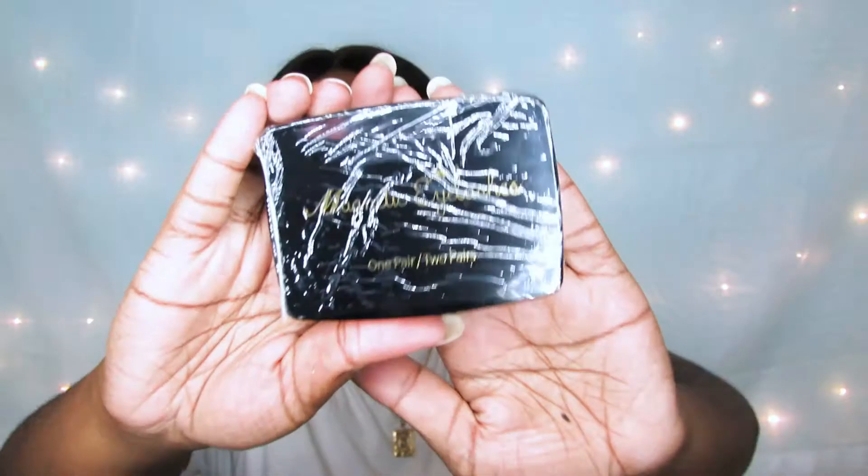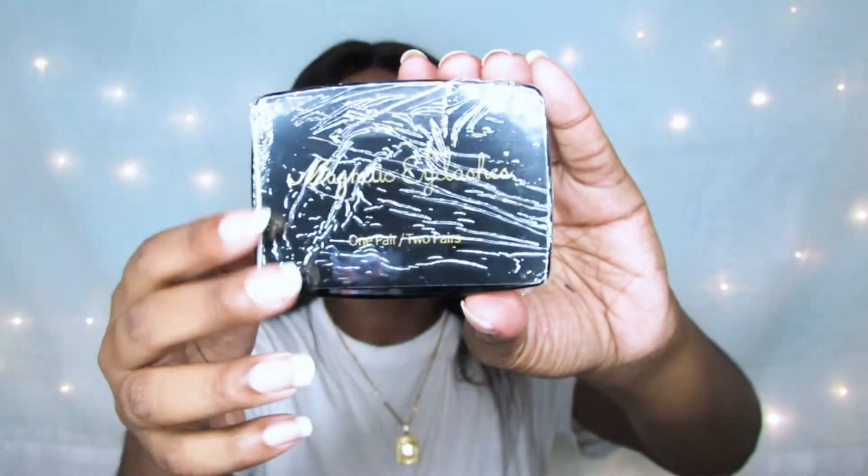So I saw in the description that it comes with its own tweezers, which is really nice, in its own package. This is my first time doing this so I have no idea what I'm doing. They also gave a nice gift card — I can get a free beauty product from this company if I write a review. And look at the packaging — the eyelashes are in plastic.